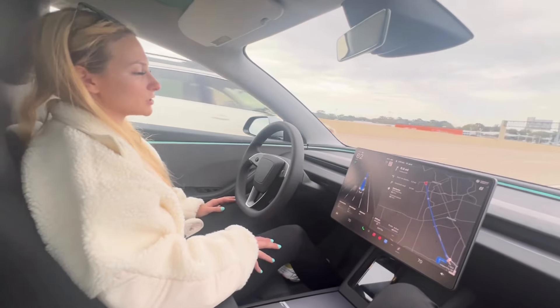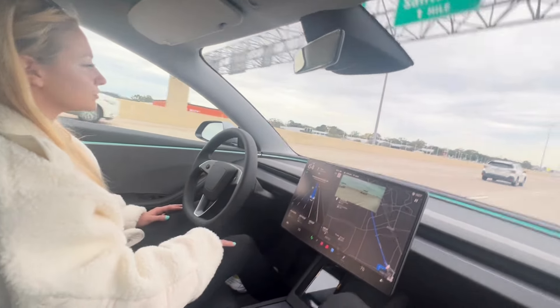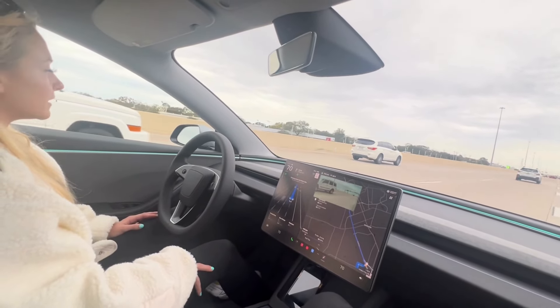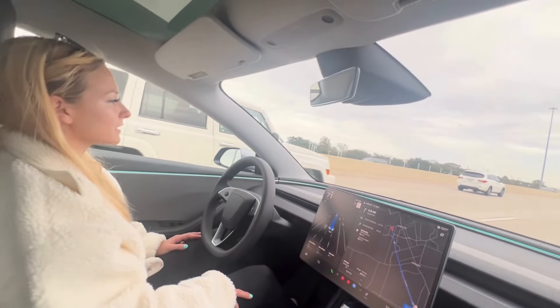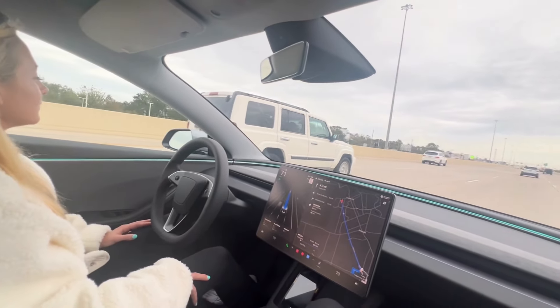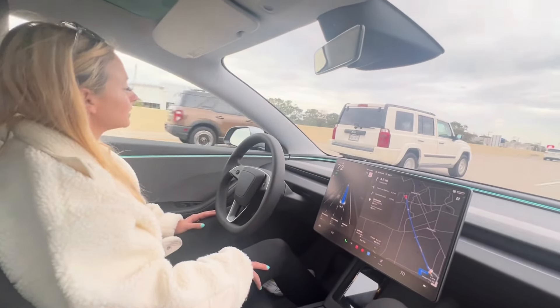With FSD, it also shows you on the screen cars that are coming beside you, cars that are behind you, cars in front of you. It's really monitoring everything. So even though it's kind of scary, it's still being very, very active in what's going on around you and its surroundings. That's pretty neat.